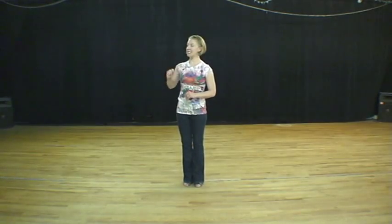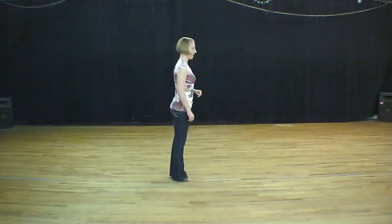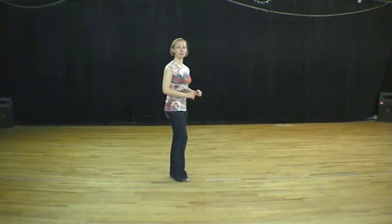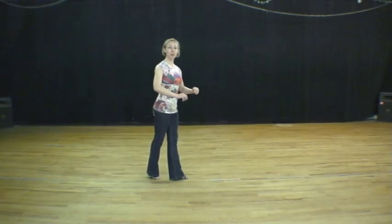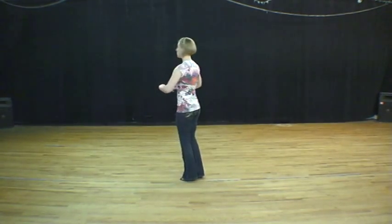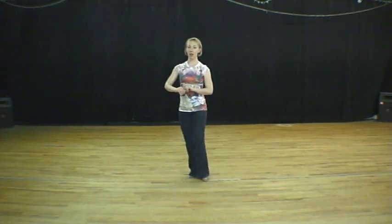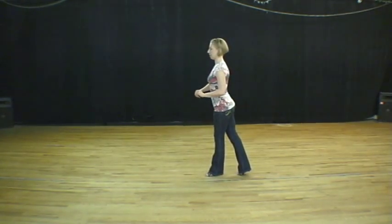Followers, you should notice that I ended facing the opposite direction that I started. So once again, facing this way — and one, your legs come together, two, we step a small step, three, and we're going to pivot all the way around on our left leg, and one.